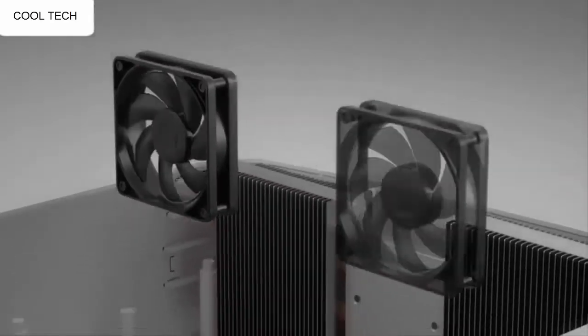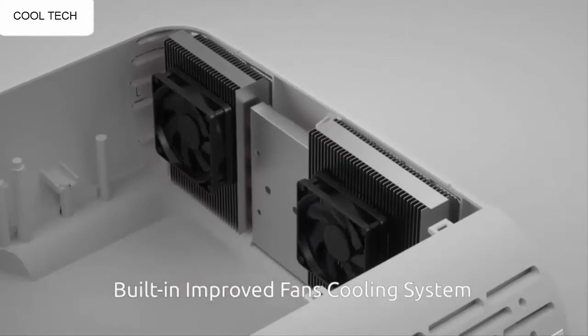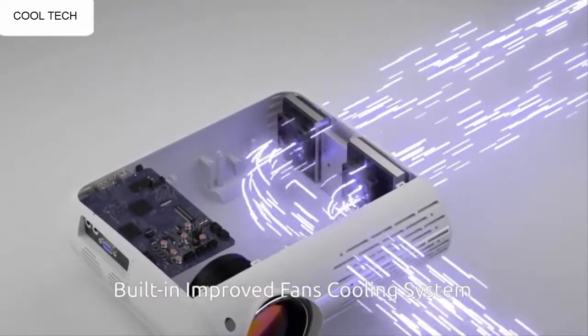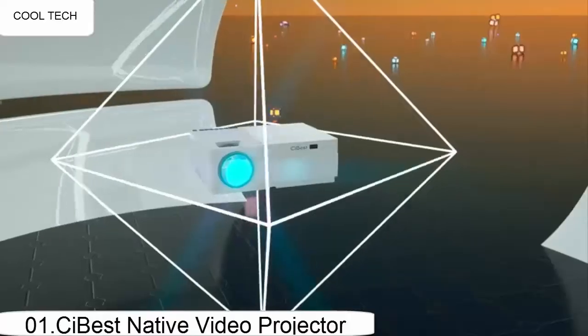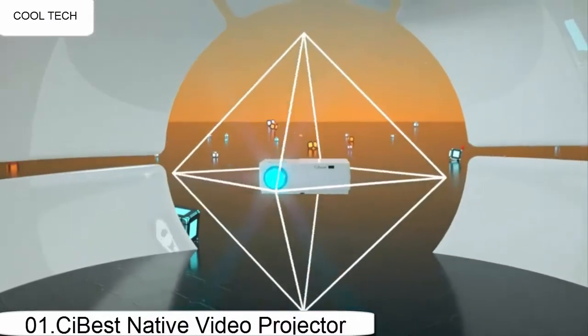It is very important to calibrate your own pictures and colors. This projector performed perfectly. I cannot believe how great it really is for being so affordable. I have connected it to my laptop and it works instantly and without issues.